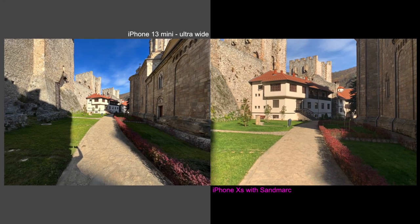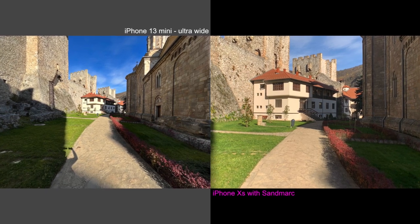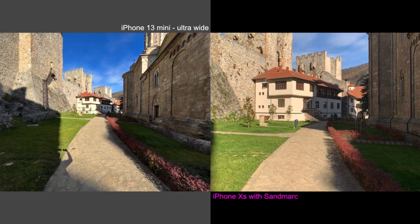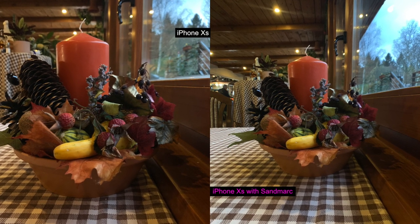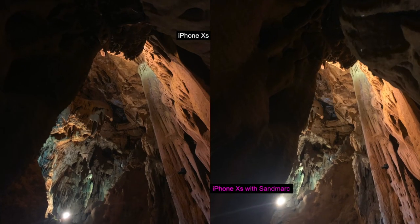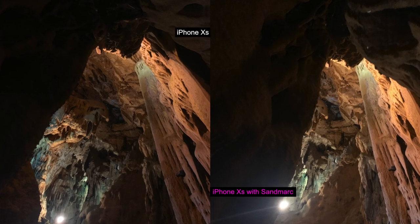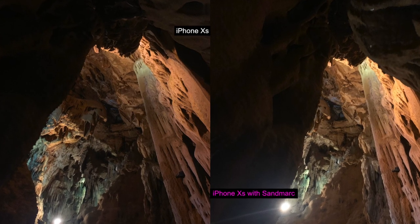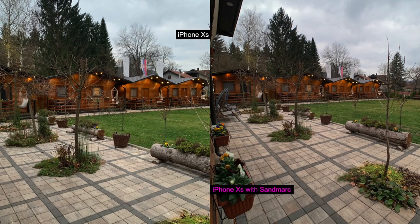Overall, image results were more than satisfying in terms of color, sharpness and dynamic range, and I didn't see much distortion. While you may get more when you unleash the power of this lens with third-party apps, the colors of the XS with or without Sandmarc are also okay regardless of the situation and different light conditions. But if you really want something specific, you can always add extra flavor by including special filters.